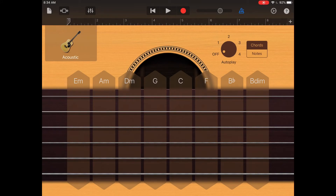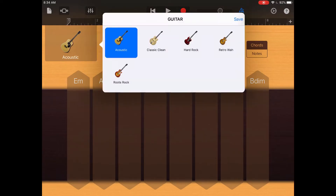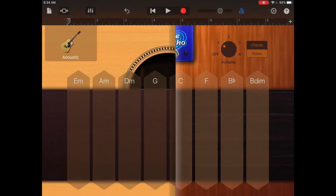Set autoplay to setting one, and then tap on the acoustic guitar on the left-hand side. You'll notice that we have four other guitars. We're going to start with classic clean, so go ahead and tap on that guitar. Now let's see what this guitar sounds like.